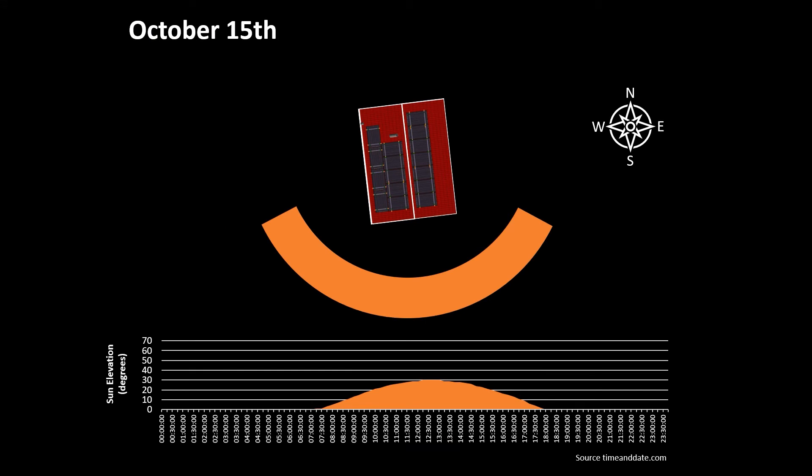As a reminder, if we take the midpoint of October - October the 15th - and take the data from timeanddate.com, the sun is rising in the direction of east-southeast at around 7:20 in the morning, and it sets in the west-southwest direction at around 18:04 in the evening. Compared to the 15th of September, there's actually two hours less daylight. And as we move into autumn and the northern hemisphere faces away from the sun, the sun is actually 11 degrees lower in the sky at noon, at 30 degrees, as opposed to 41 degrees in September.